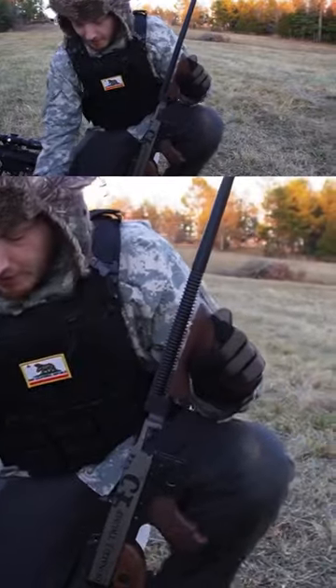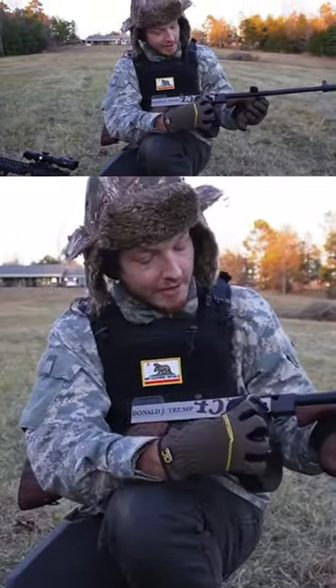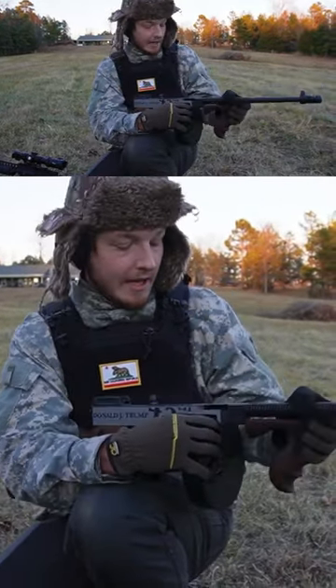Alright, we've got to lock the bolt back to put the drum in. Slides in from either side, and it'll catch.